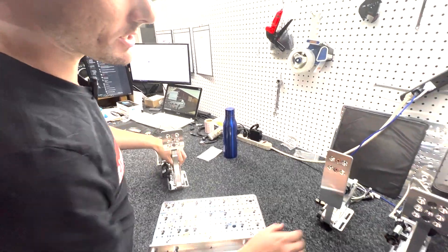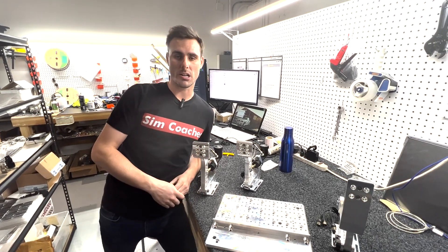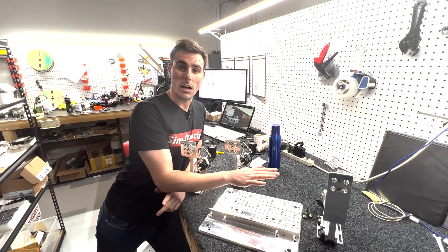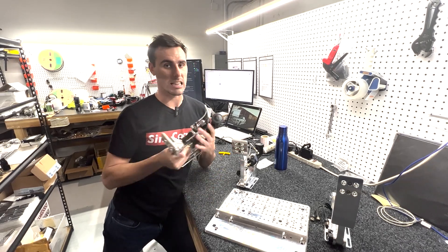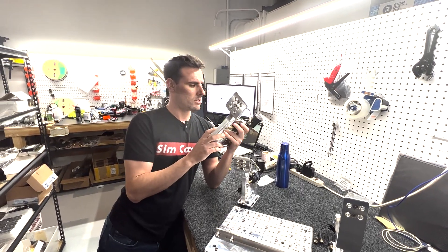That covers our P1 Pro pedals — the maximum adjustment base plate, the throttle pedal, the clutch, and the brake. If you have any questions, drop them in the comments or send us an email at support@simcoaches.com. All our pedal sets include a lifetime warranty — buy them and forget about them. We build these things to last; they're the highest quality pedals in the market and the only pedals that come with a lifetime warranty. Don't forget to subscribe, and we'll catch you guys next time.